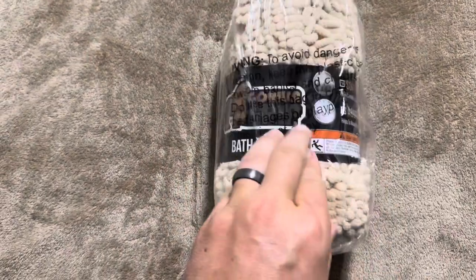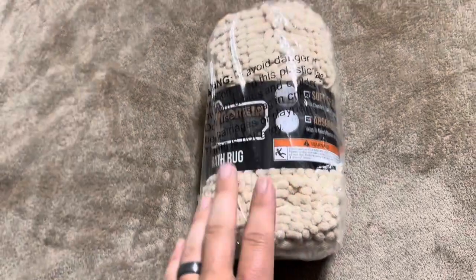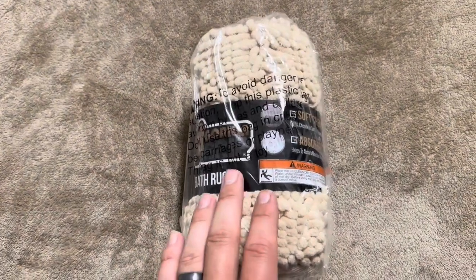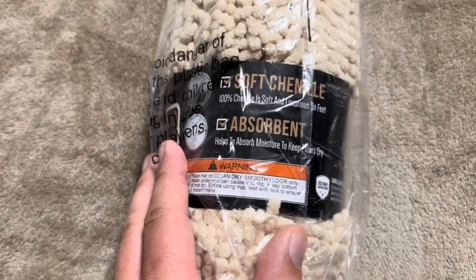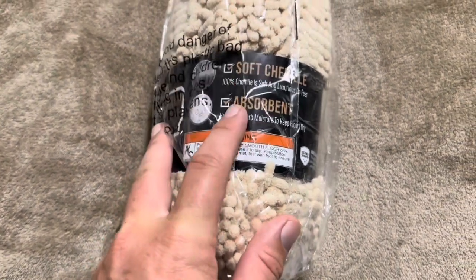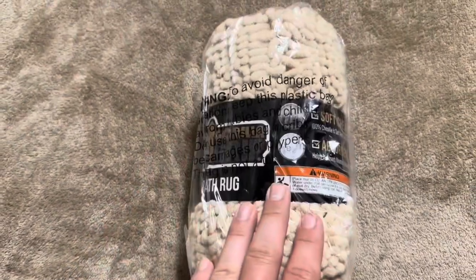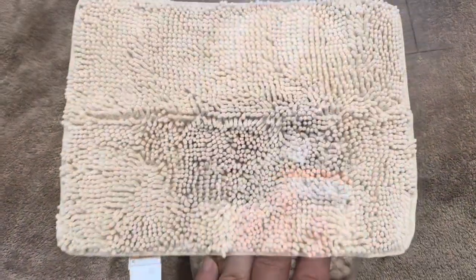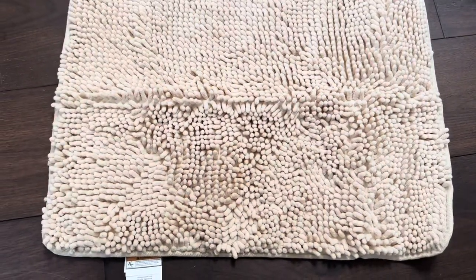Today we're reviewing the Gorilla Grip Bath Rug. We actually just purchased this one, so I did want to show you exactly what it will look like when you purchase it, which is this. It is made of 100% chenille, so it's soft for you to use and it's also absorbent. Let me go ahead and open it up and show you what it looks like when it's on the floor. This specific one is 24 by 17, but they do sell a variety of different sizes.